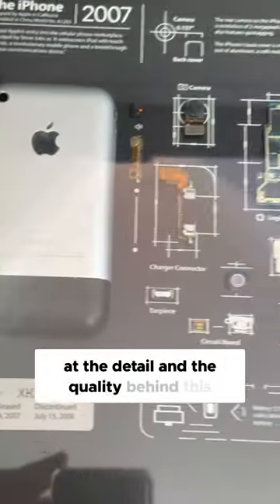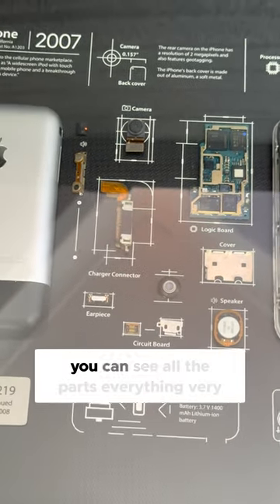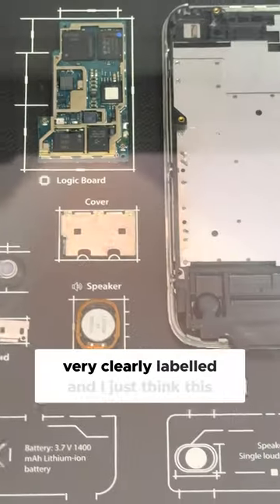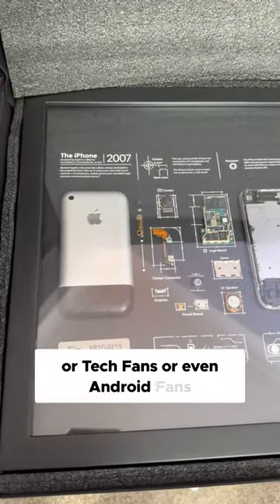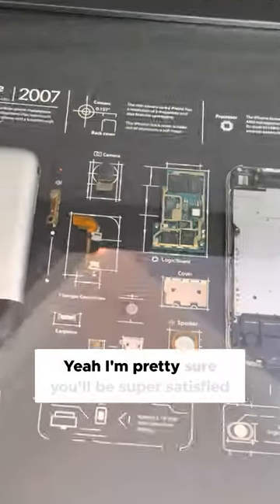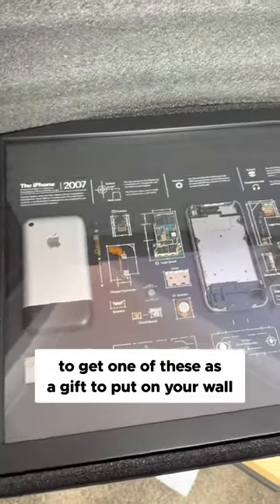If you just look at the detail and the quality behind this — they've disassembled the entire thing, you can see all the parts, everything's very clearly labeled. I just think this makes for such a nice addition for any Apple fan, tech fan, or even Android friends. I'm pretty sure you'll be super satisfied to get one of these as a gift to put on your wall. Very nice.